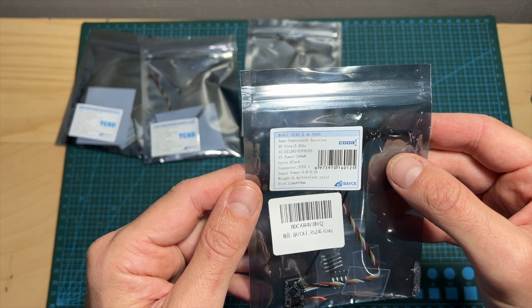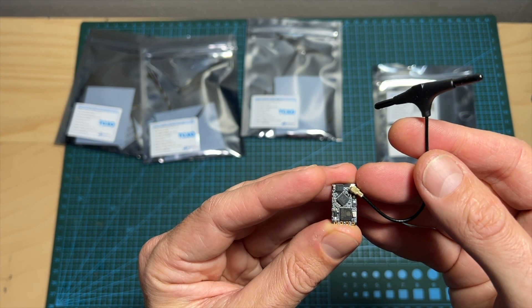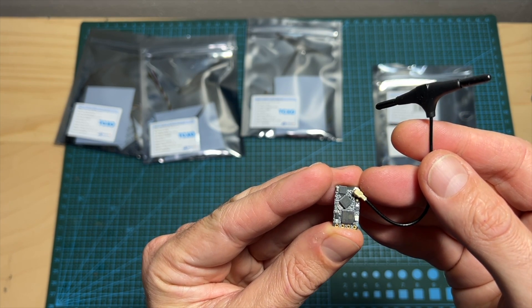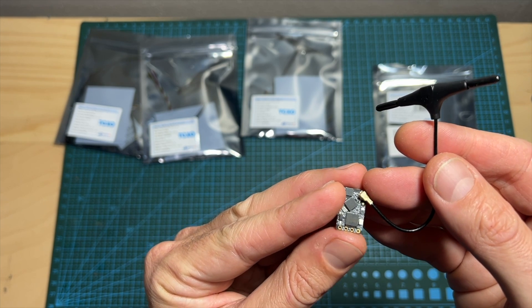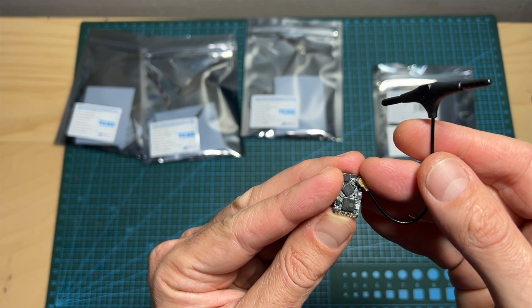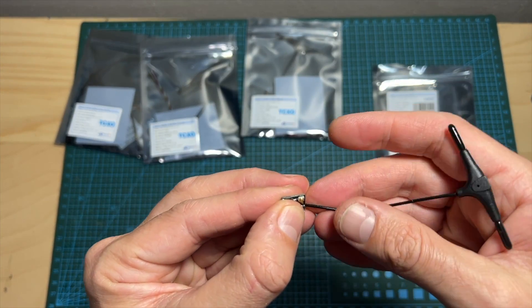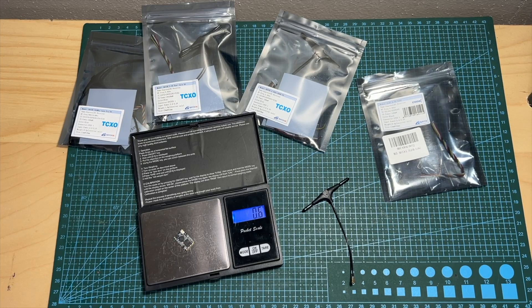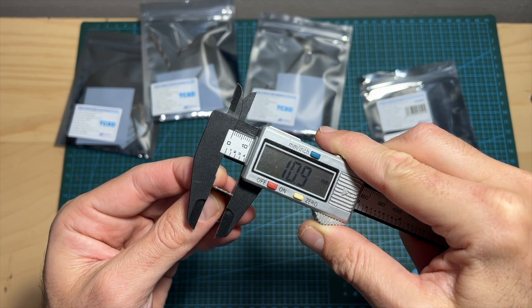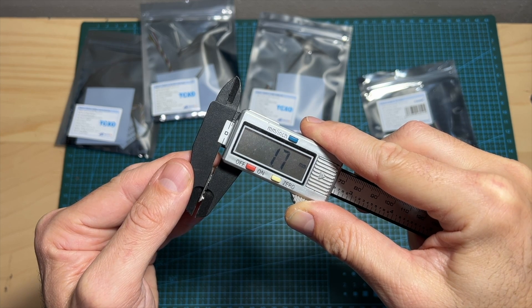Let's start with the 2.4 gigahertz nano model. As implied by its name, it's a pretty compact radio receiver. Its telemetry output power is 100 milliwatts, and its supported DC input voltage is between 3.6 to 5.5 volts. It's using an IPX antenna connector and comes with a pretty robust T antenna. The weight of the radio receiver on its own is 0.6 grams; along with the antenna it weighs 2.7 grams. The outer dimensions are 10.9 by 17.8 by 1.7 millimeters.